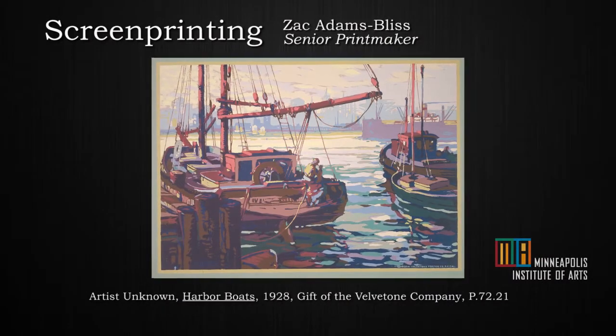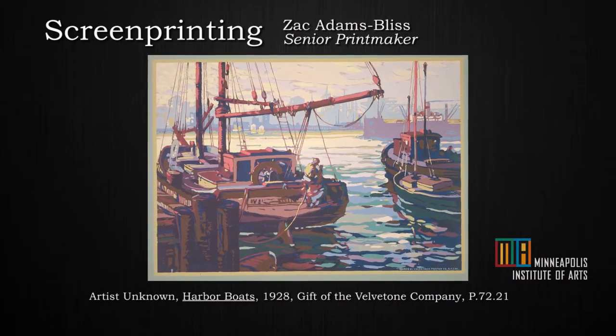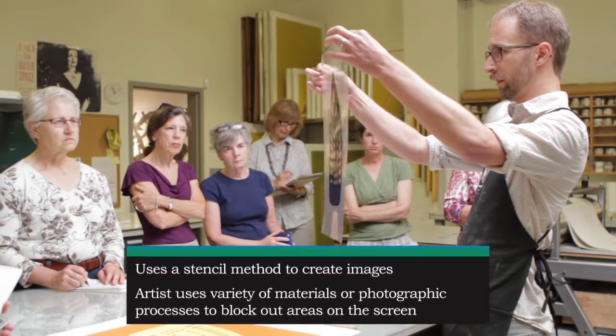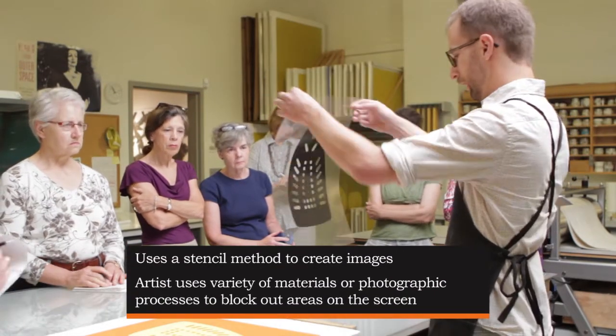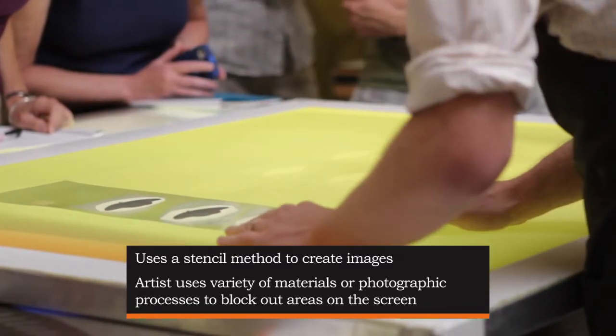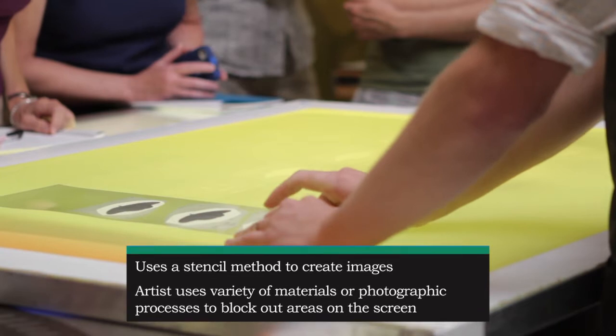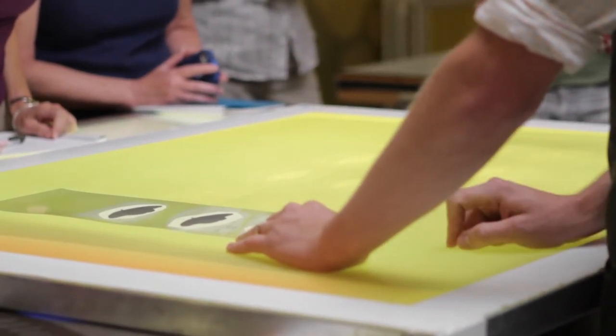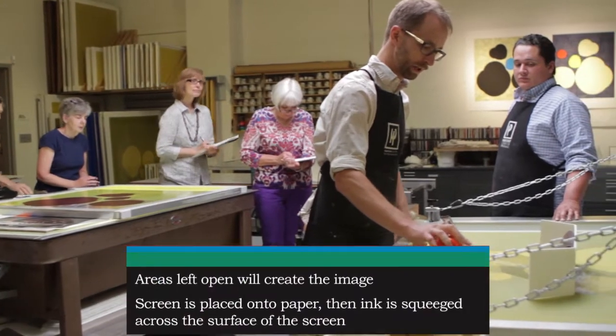My name is Zach Adams Bliss. I'm the senior printer here at High Point, and I'm going to be showing you about screen printing. Screen printing is a stencil process of basically pushing ink through a fine fabric mesh. Some areas of the mesh are blocked off so they don't allow ink through, and other areas allow the ink to pass through.